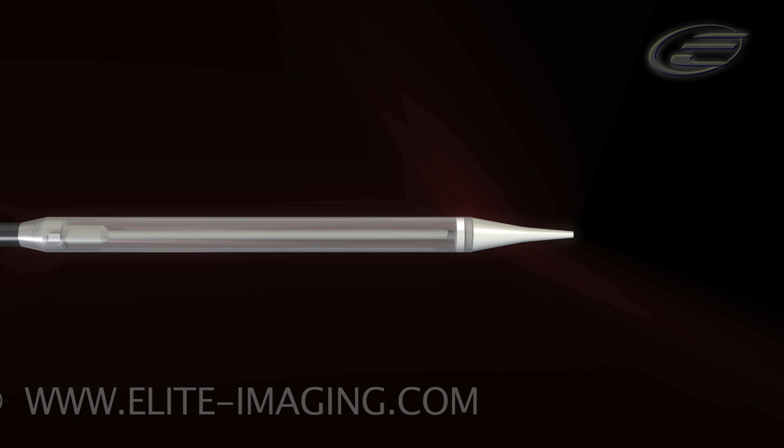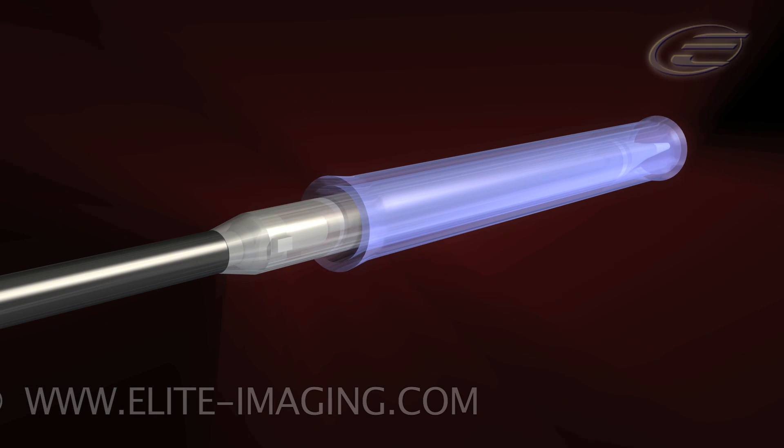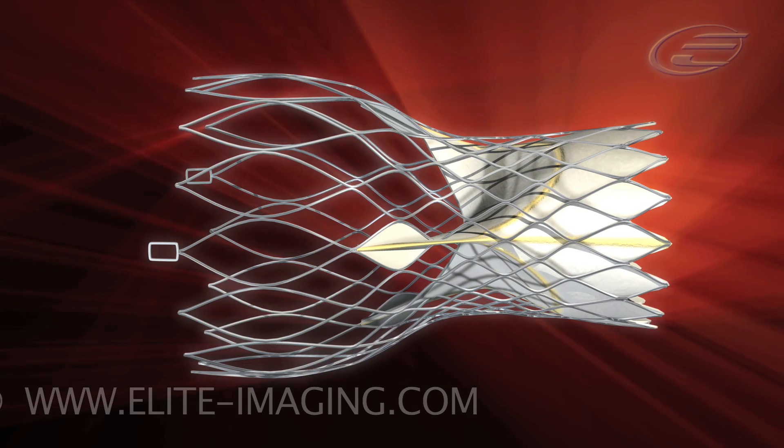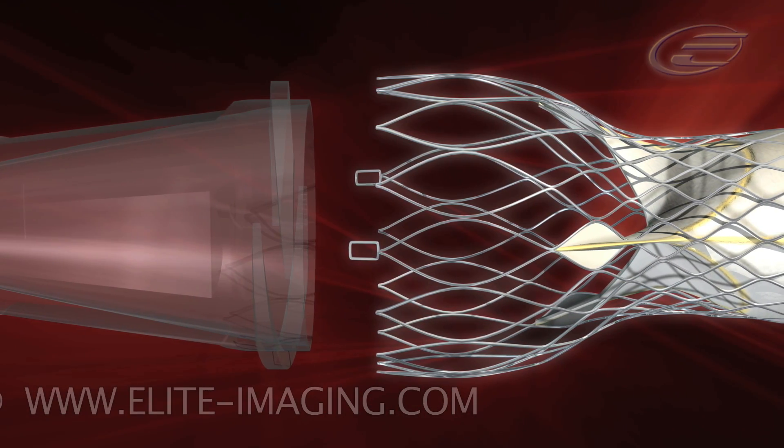Loading the valve. Advance the tapered outflow tube over the catheter. Gently squeeze the outflow part of the frame.